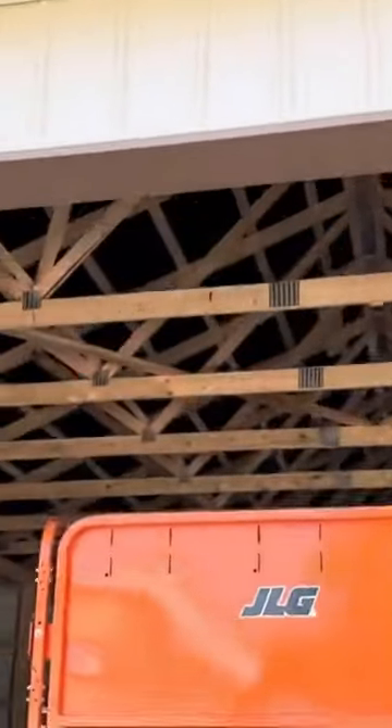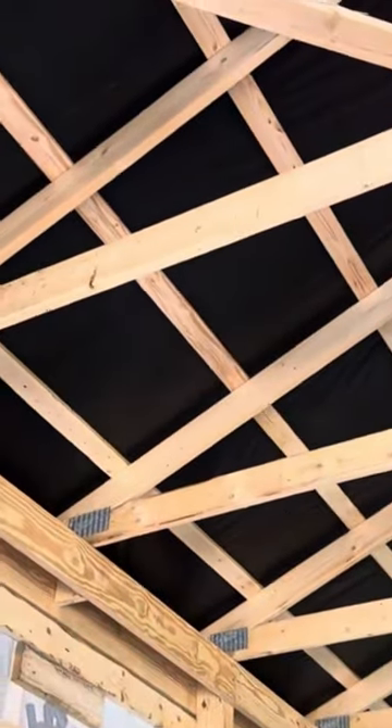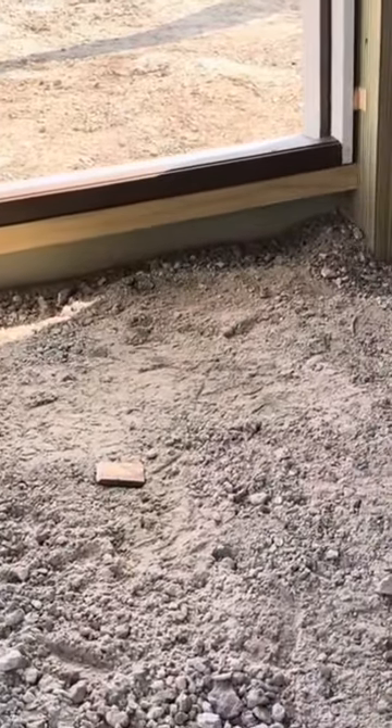This one up here — four foot on center truss spacing. You can see the two-by-six bottom cord and two-by-six top cord. We utilize a vapor barrier on this. Also, look at this treated board underneath the man door.